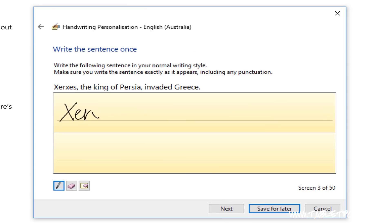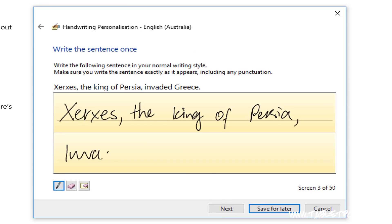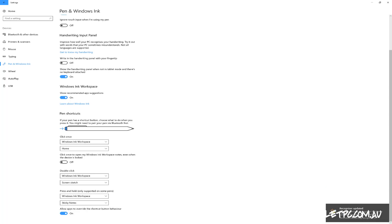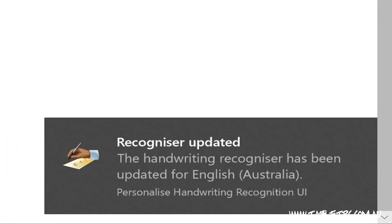It takes around about 15 minutes to write out all 50 sentences. But I've found that you actually don't have to write out all sentences. In fact, if you just fill out the first three, four or five sentences in this panel and click on save for later, you'll notice that within a minute or so, it'll pop up in the bottom right-hand corner of your screen and say handwriting recognizer has been updated.